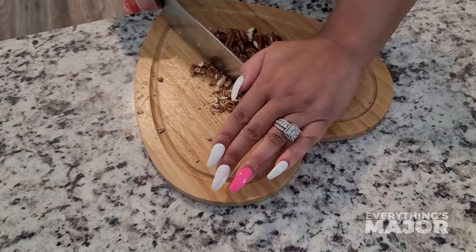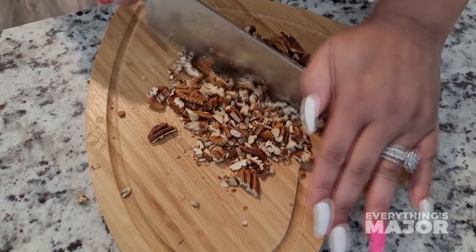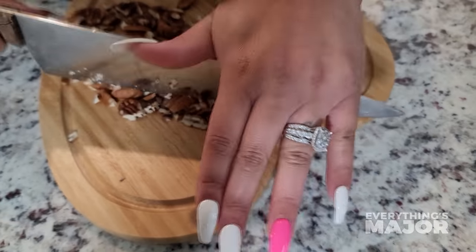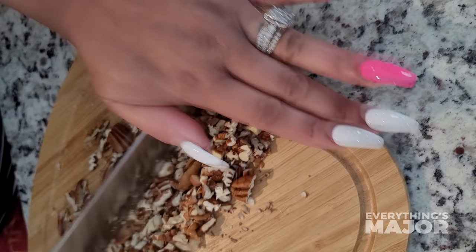Hey guys, welcome back to Everything's Major. My favorite go-to weekend brunch is my famous Major Peach Cobbler and Pecan Buttermilk Waffle. The pecans blended through the waffle takes it to a whole nother level.